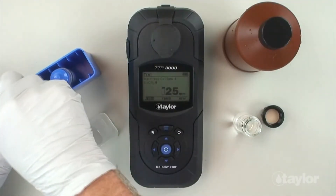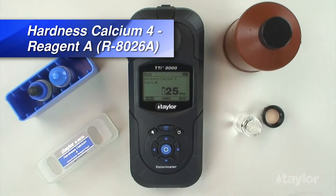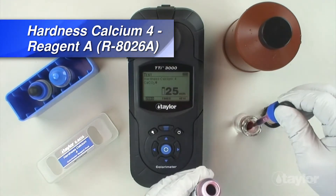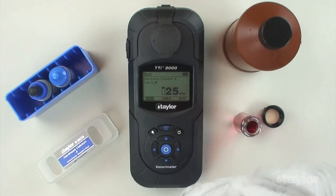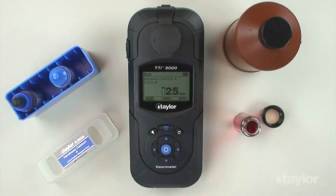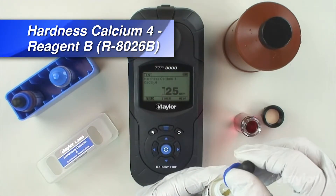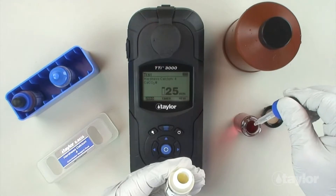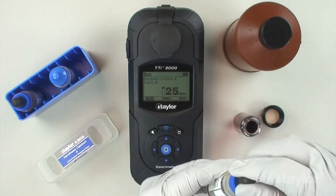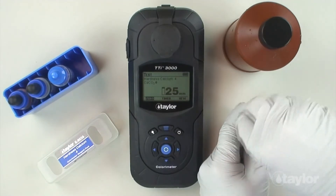Add 0.5-ml hardness calcium 4, reagent A. Add 0.5-ml hardness calcium 4, reagent B. Cap and swirl to mix.